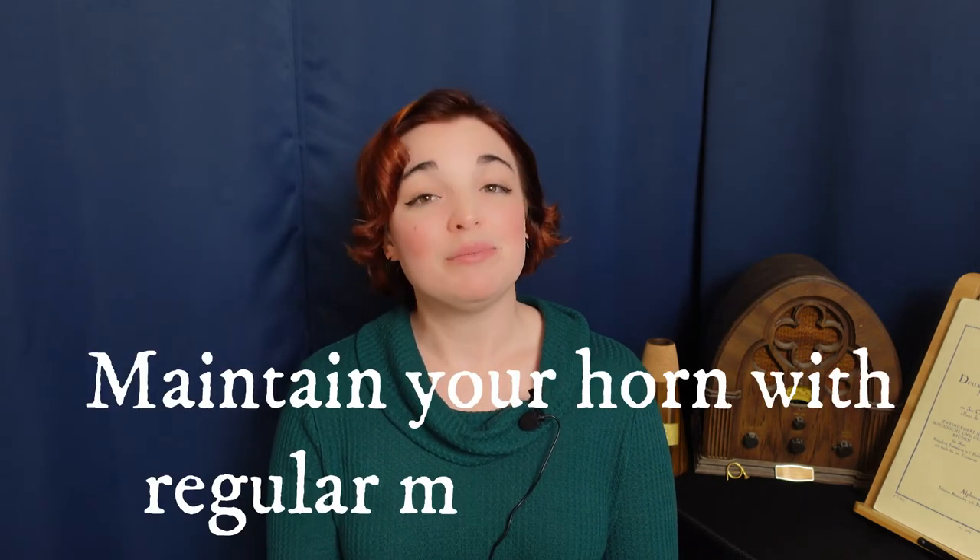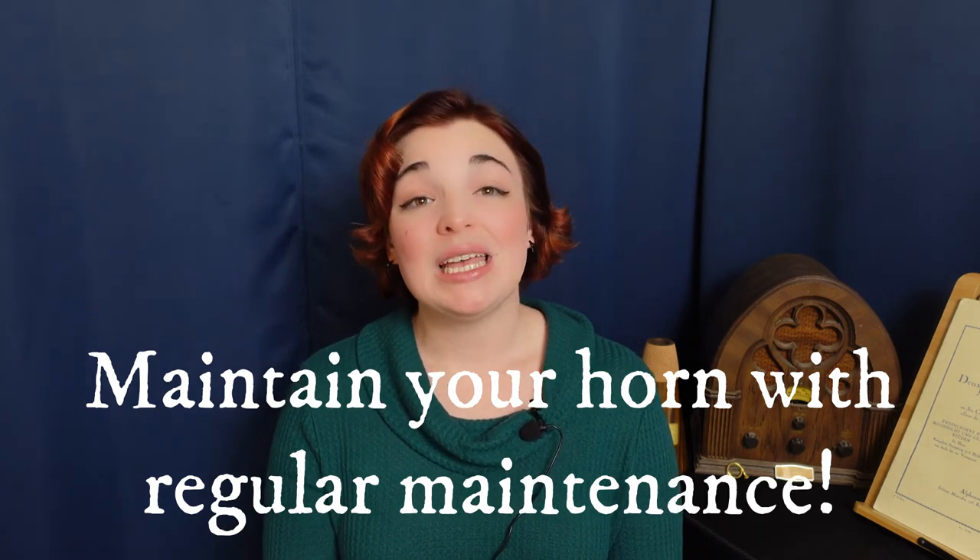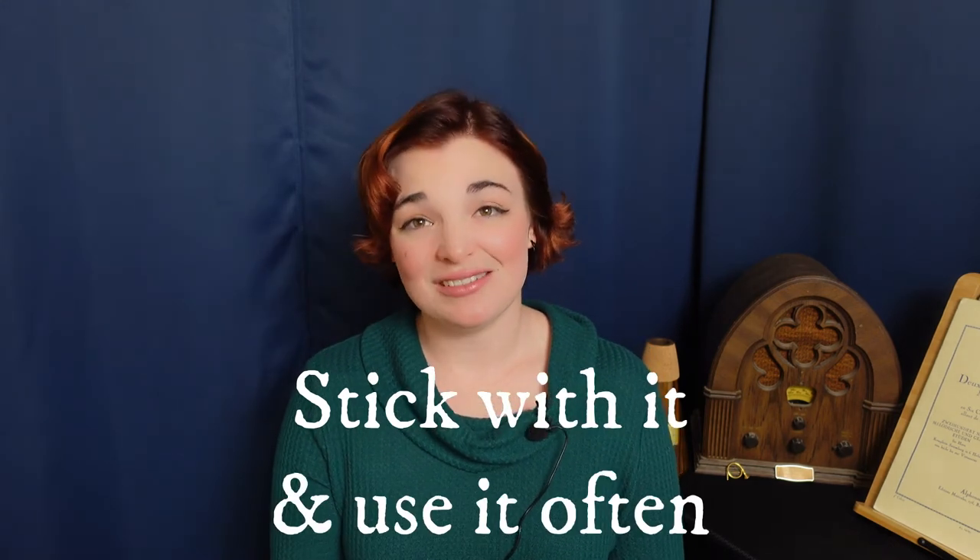That was quite a bit of information, and I hope your brain has not turned to mush. The main point is this: maintain your brass instrument by applying grease and oil regularly — if you do, it will save you lots of grief in the long run. Ask your teacher, your cohorts, or even some local musicians what they use, and try out a variety of products until you find something that works for you. Then stick with it and use it often. Your horn will thank you. Please like this video and subscribe so you can be one of the first ones to see when more content comes out. Thanks for watching and I'll see you next time.